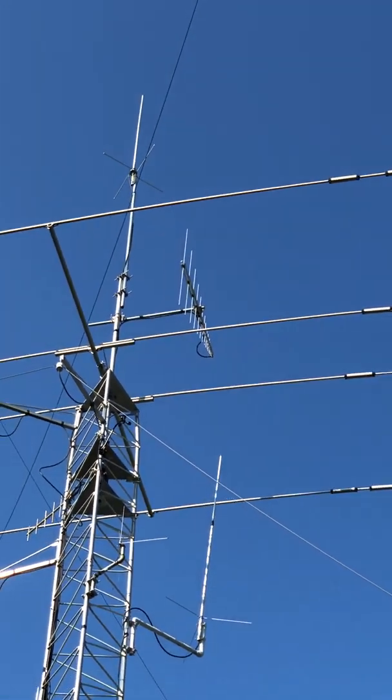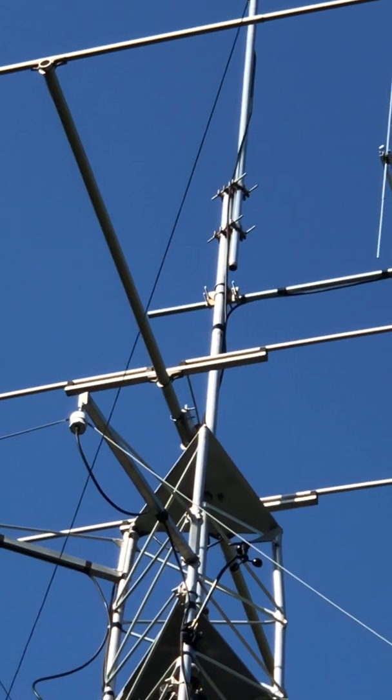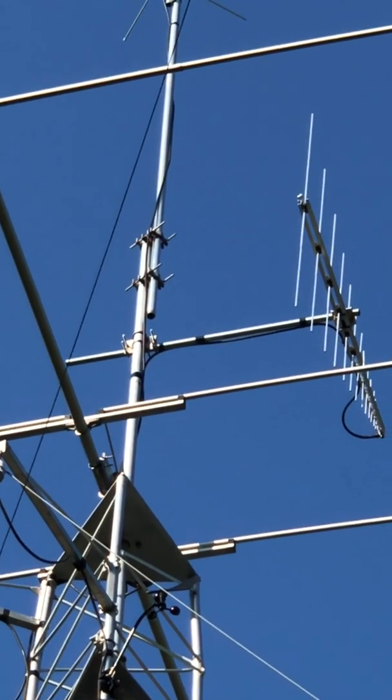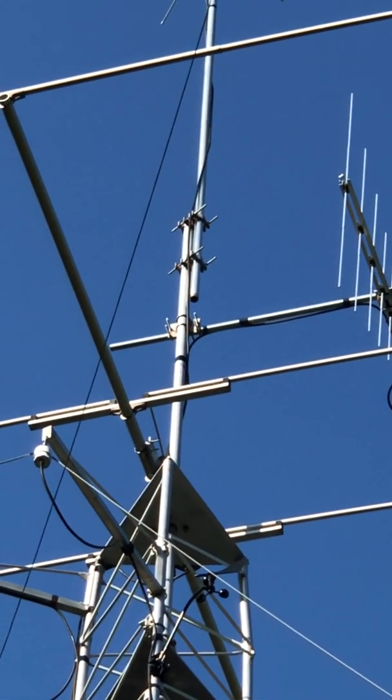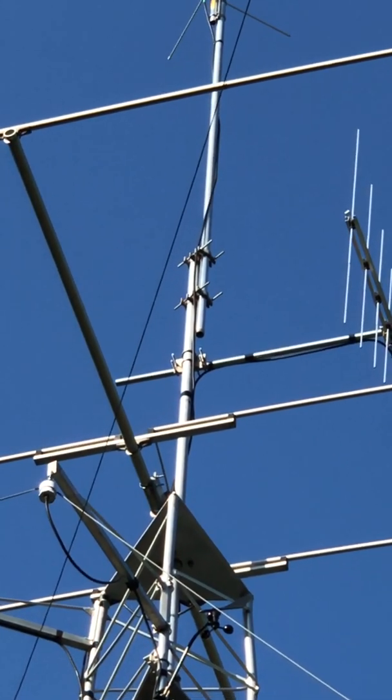So I decided to mount it horizontal. I had to get a bracket from a ham friend of mine — the same guy who came over as my ground guy. That was Gary, W9GD. He gave me the bracket; I was missing some U-bolts, which I had.